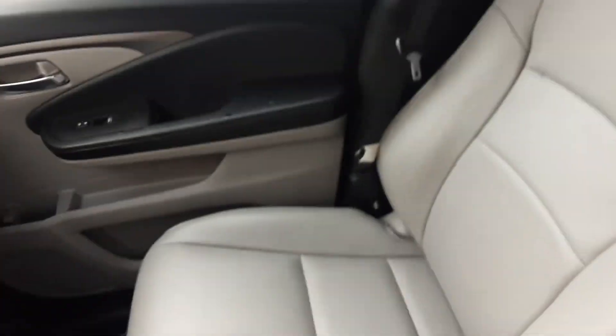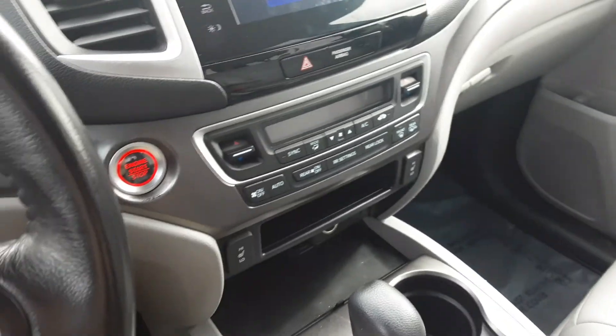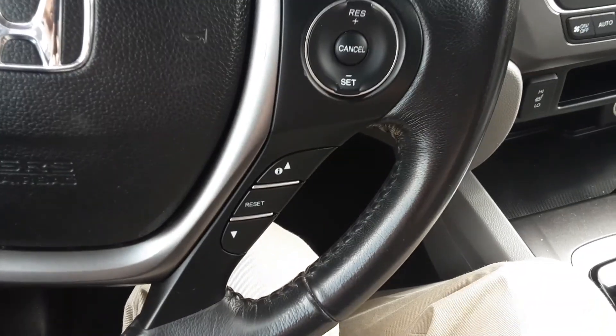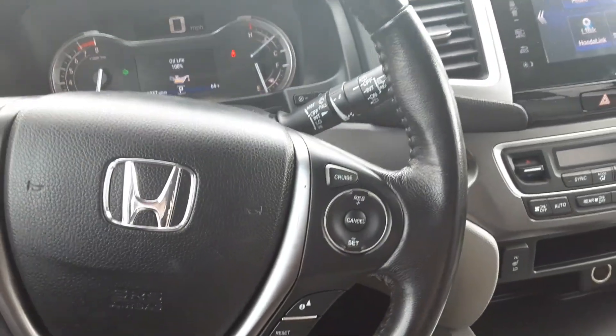It's got leather seats all the way to the back, three rows like most. There are your controls for the sunroof. It's got a push to start there. There's some audio controls on the steering wheel as well as some other stuff for cruise control.